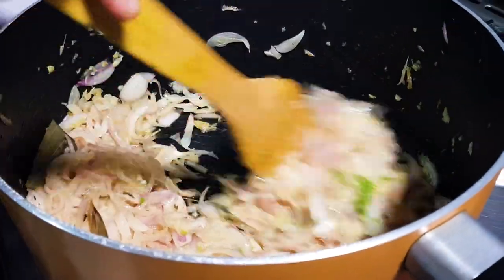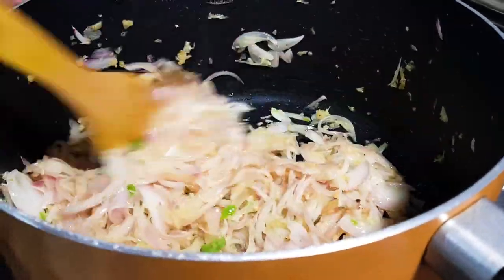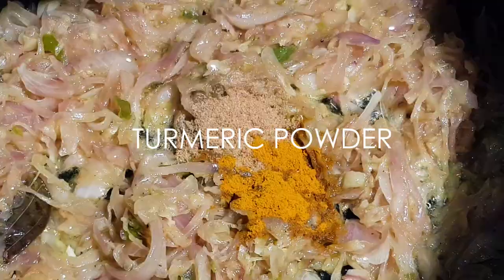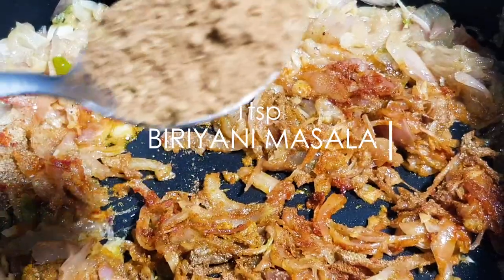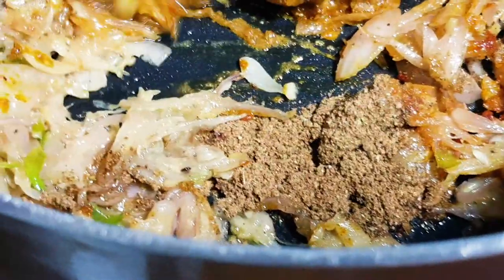Then add the biryani butter and salt. Keep the oil as I have the oil.